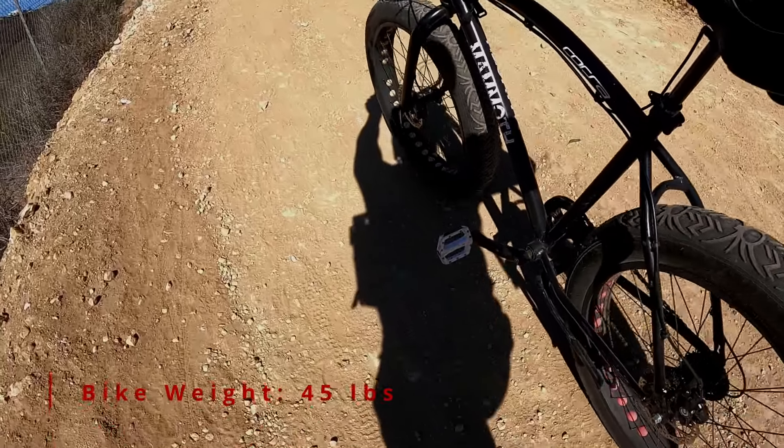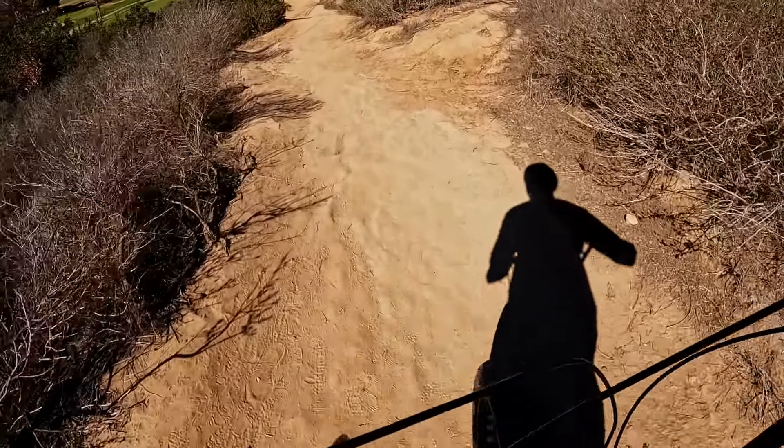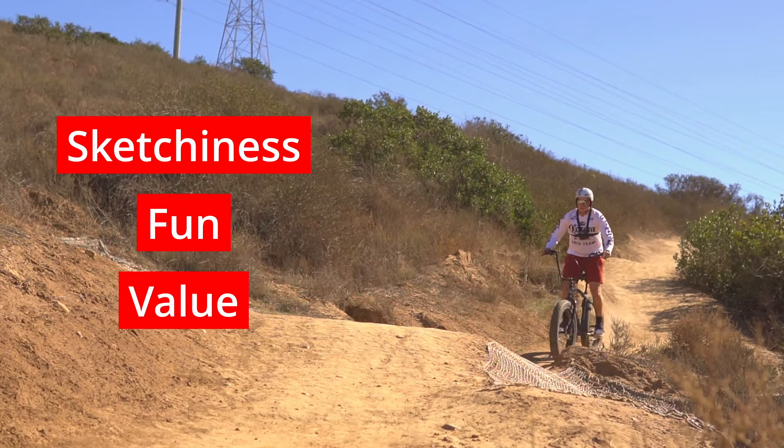Got a good little single track up here. As we get started, I want to rate this bike in three different categories: sketchiness, fun, and value. Let's get started with sketchiness.